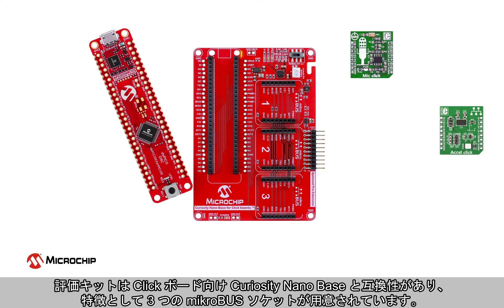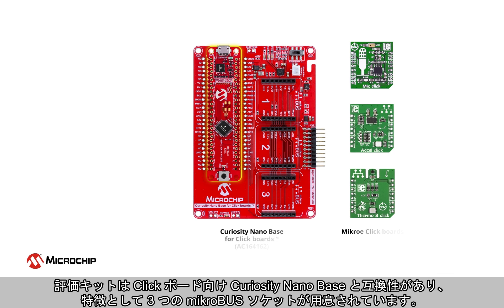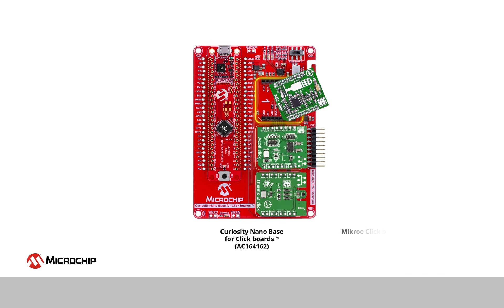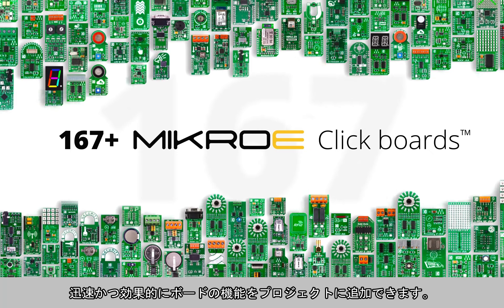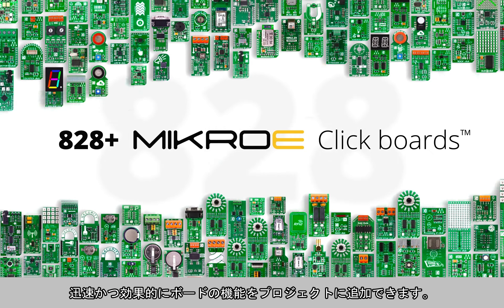The evaluation kit is compatible with the Curiosity Nano base for click boards, which features three microbus sockets. This baseboard enables you to add functionality quickly and effortlessly to your project using the vast selection of click boards available from Microelectronica.